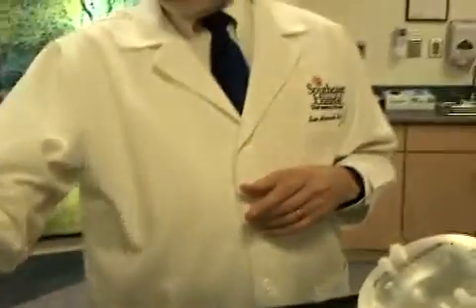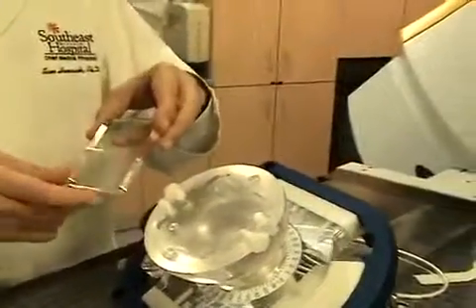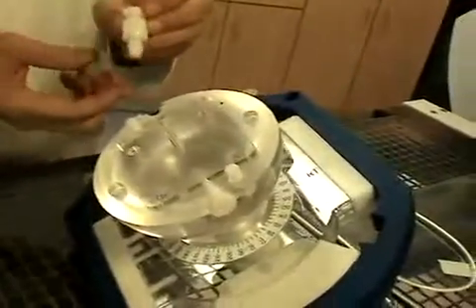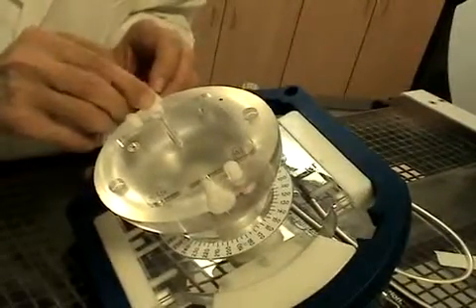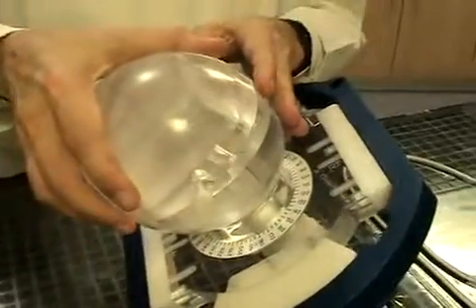We will remove the hidden ball LUTs test insert, and now let's do an ionization chamber measurement using this dosimetry insert for ion chamber. We want to replace this plug with the ion chamber locking sleeve, and then we'll assemble the two halves of the Phantom.